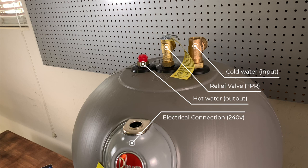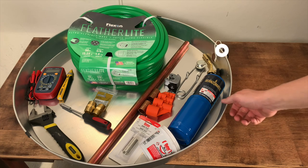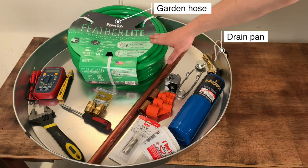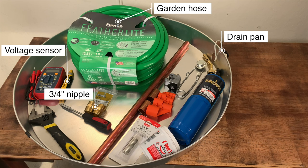Let's go over the tools required to complete the install. First I have a drain pan — most municipalities will require this as part of their code. Next I have a garden hose, about $20 from Costco, which we need to drain water out of the old tank. I also have a voltage sensor and a digital multimeter for verifying the electricity is off before changing the wires. And I have two three-quarter inch brass nipples for connecting the water input and output on top of the heater, plus a screwdriver and a wrench.